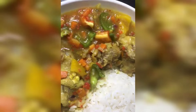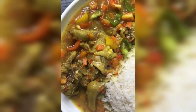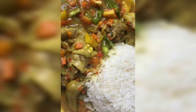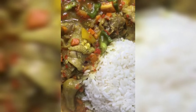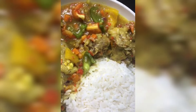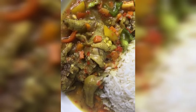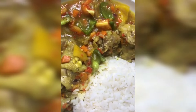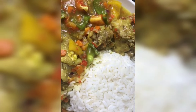So guys, today as you can see, we are going to be making chicken curry sauce. I'm going to be showing you guys how to make a very easy, simple but super delicious chicken curry sauce. This meal is so delicious and so easy — it won't take much of your time. So let me introduce you to my ingredients, and if you have not subscribed, please subscribe.